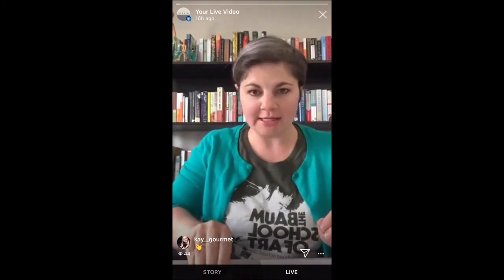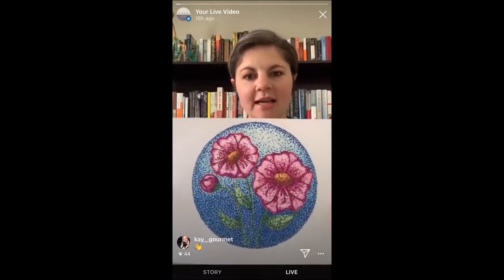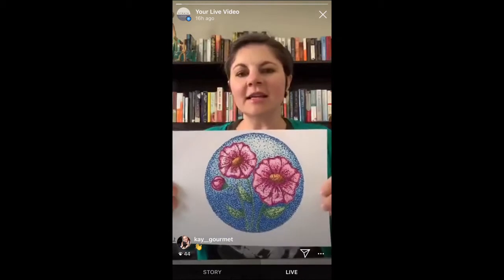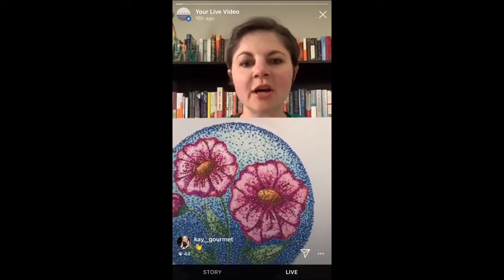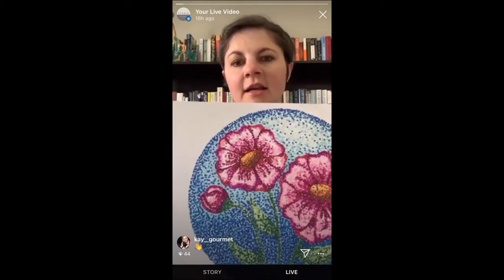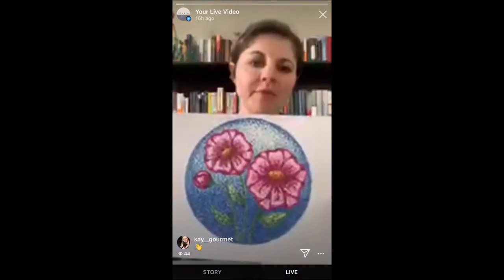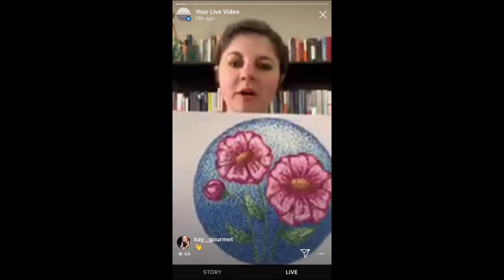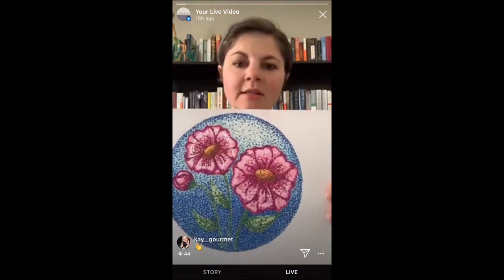We are going to be doing a little bit of pointillism. Pointillism is really awesome — it looks a little daunting, like you're never going to be able to do that, but honestly it's really easy. It doesn't take a lot of skill. It's just made up of tiny dots in various colors to make the picture. You can look up Seurat to get an idea of some of his pieces of artwork.